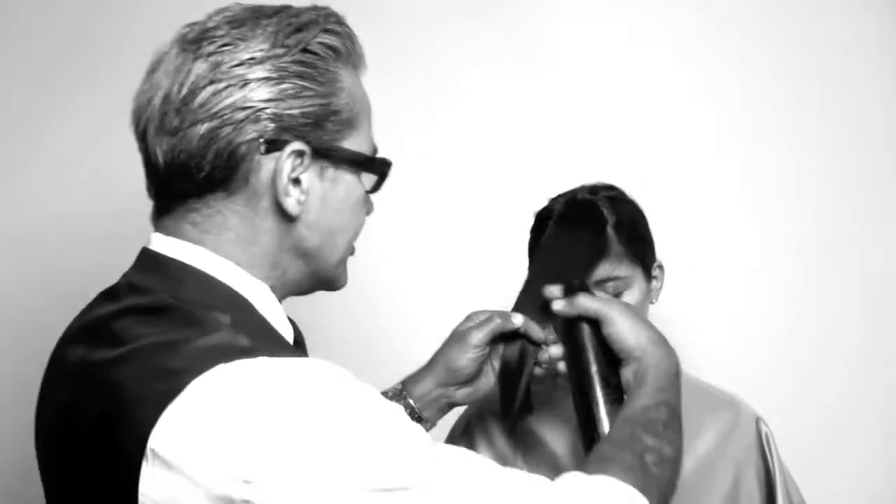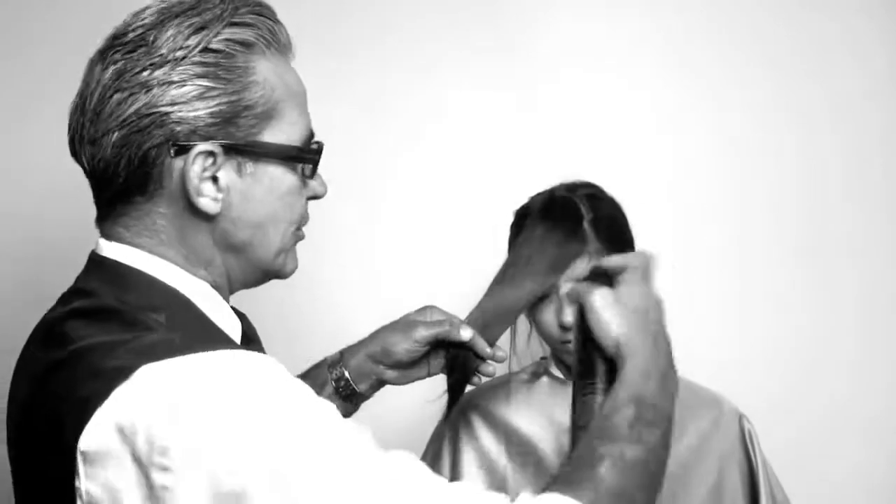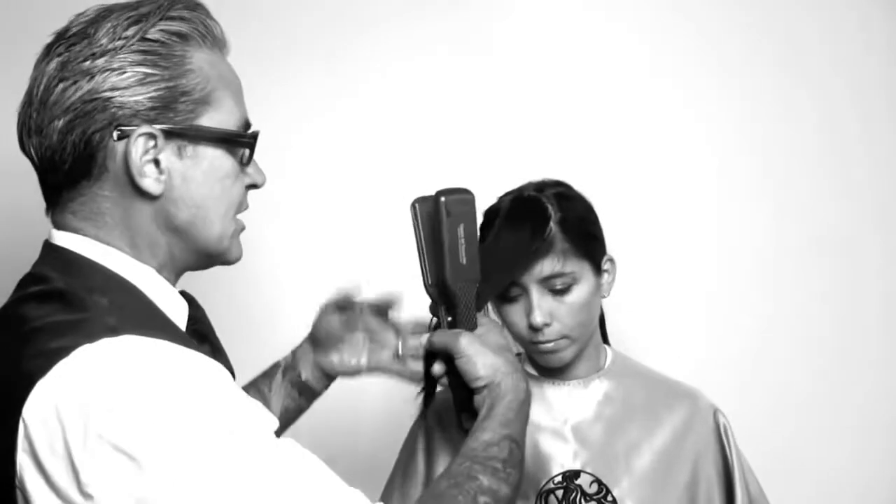This product has a stick to it. The stick is what makes it work. It's a hairspray that without the stick, it wouldn't do the same thing. So don't be afraid of the stick — that's what's going to make it work.